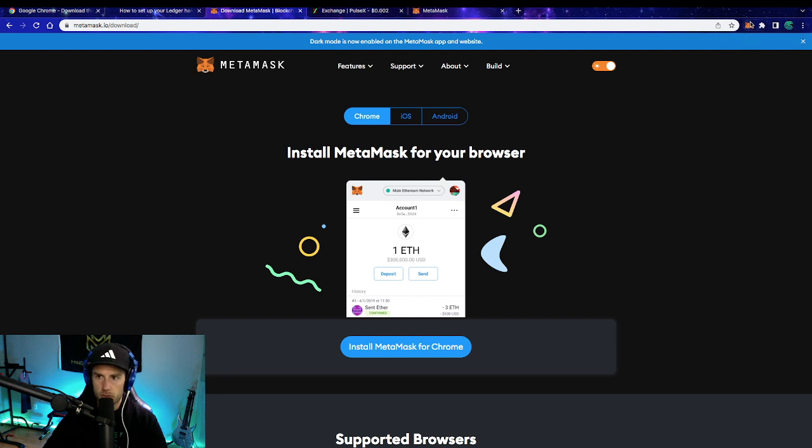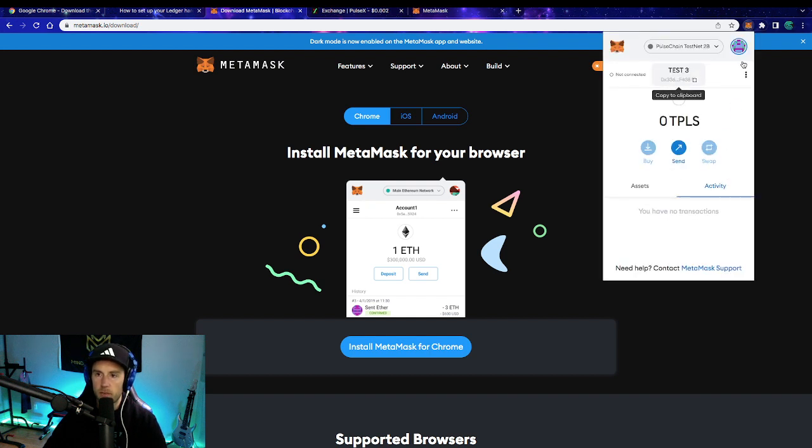Now back in Chrome, we click on the MetaMask logo extension. In the MetaMask wallet, to check the address, you can copy it to clipboard and paste it into Notes or wherever to see the full address. Realistically, all you need to do is check the first few and the last four characters shown and make sure those are the same between Ledger Live and MetaMask. If those match, then yes, this wallet is properly connected to your Ledger. Once you've verified that, you're almost ready to go — there are only a couple more steps before you can fully interact with PulseChain.